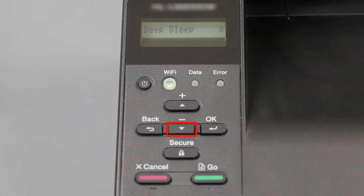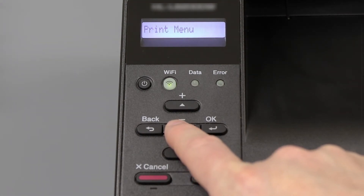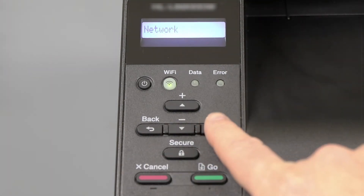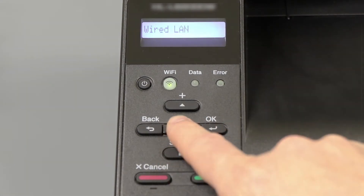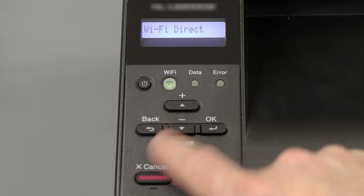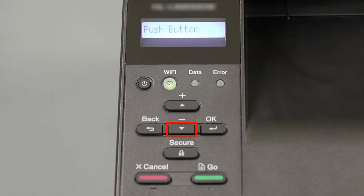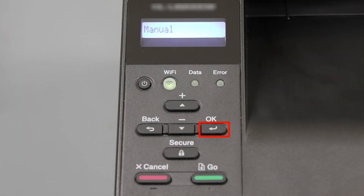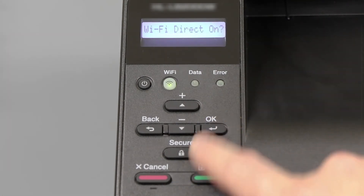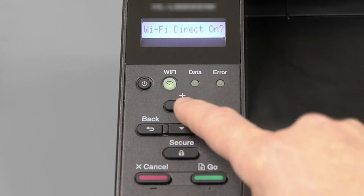To begin, press the down arrow on the control panel repeatedly until the Network option is displayed, then press OK. Arrow down again until Wi-Fi Direct is displayed, then press OK. Arrow down to the Manual option and again press OK. If you're prompted to activate Wi-Fi Direct, press the up arrow.